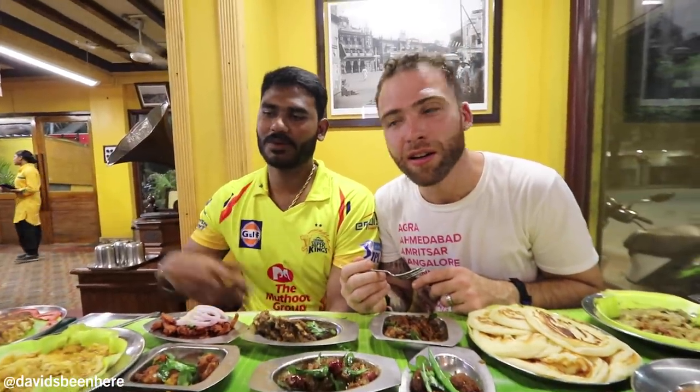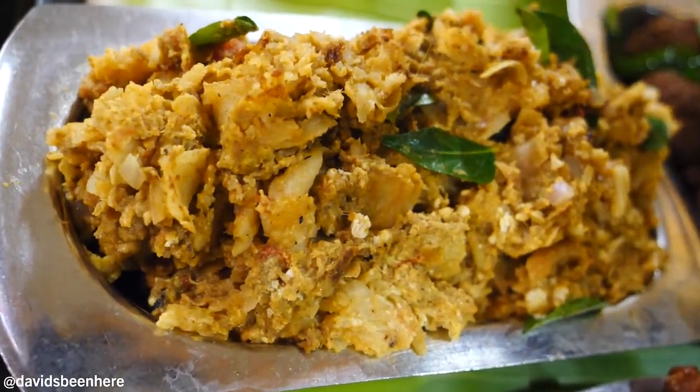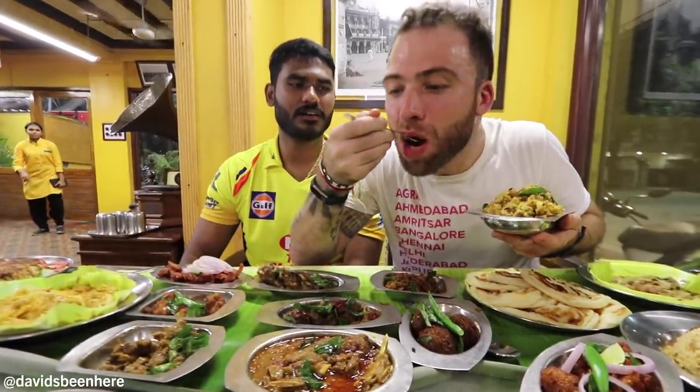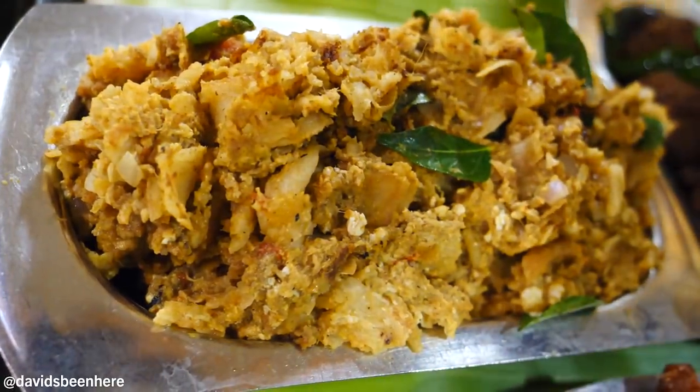Next we'll try the Kothu parotta. You can dip it with whichever gravy you like. This is called Kothu parotta. It basically tastes like turkey stuffing on Thanksgiving. Phenomenal. Remember, we have to keep it light right now — 20 dishes.